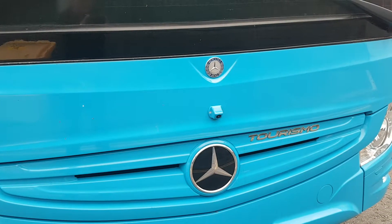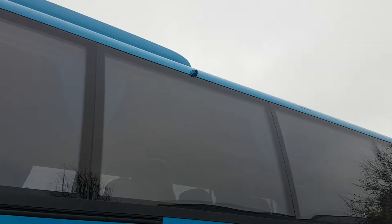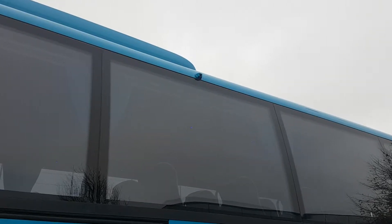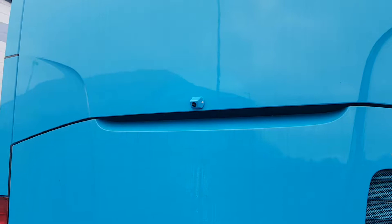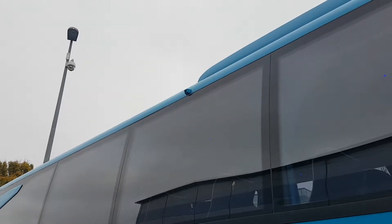The position of the front camera is here, again color-coded to blend in with the coach. The right camera is just above the window, again color-coded to blend in with the coach. Then the rear camera and the left side camera.